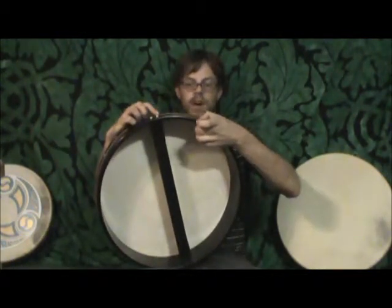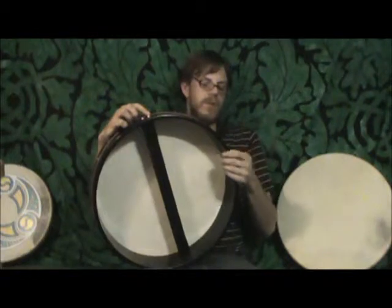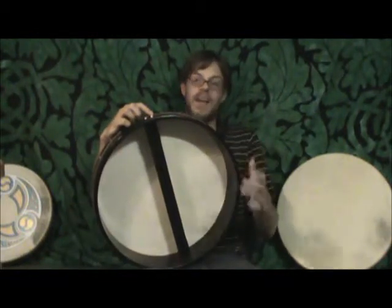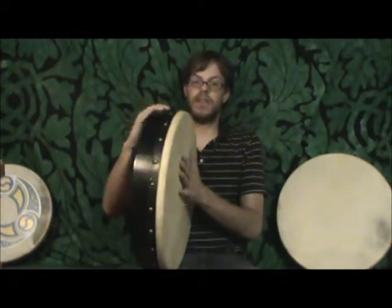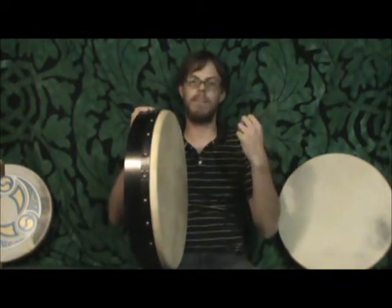The shell of the drum is thicker — a lot thicker. So what you end up with, between having a thicker skin and a thicker shell, is just better volume and better projection.